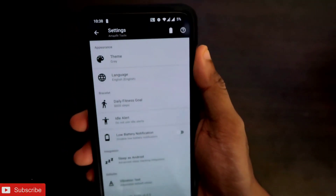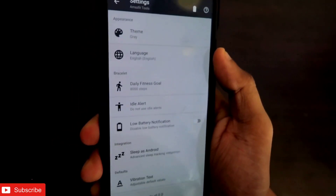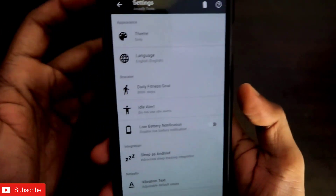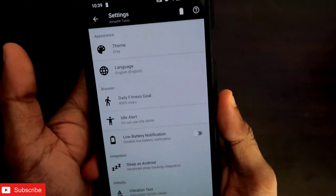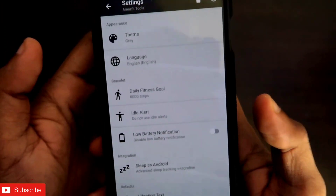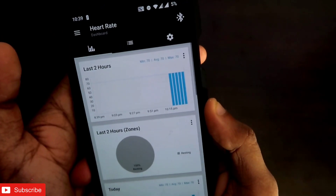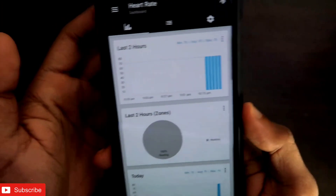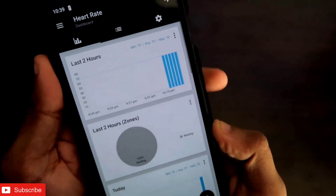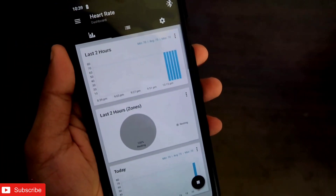Those are the features I liked about the Amazfit Tools app. There are many features, although much of it overlaps with the notify app I've discussed in other videos — this app just comes with a few extra features. If you like features such as Sleep as Android integration and continuous heart rate monitoring, you can download this app from the Play Store. I'll leave the link in the description. Thanks guys, hope you liked the video — don't forget to like and subscribe!